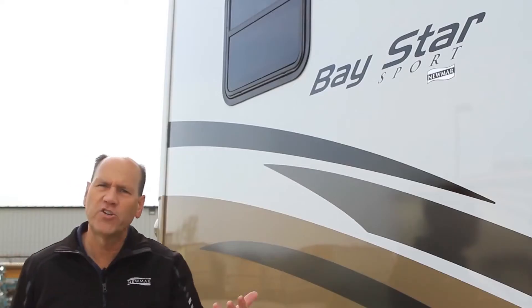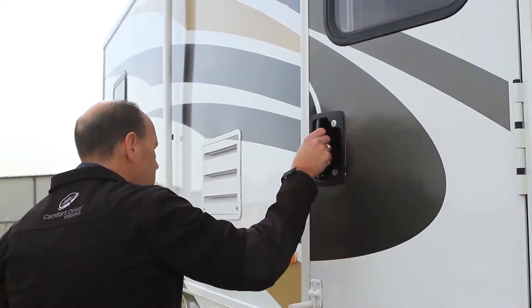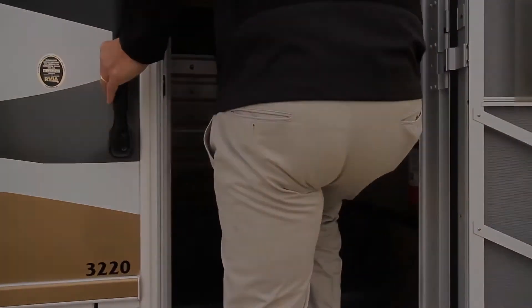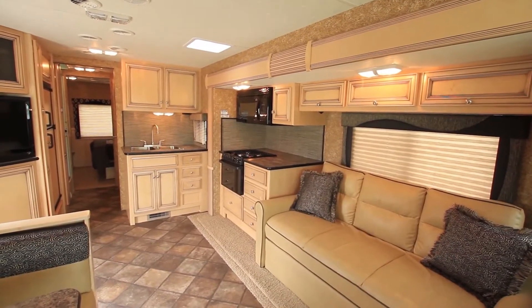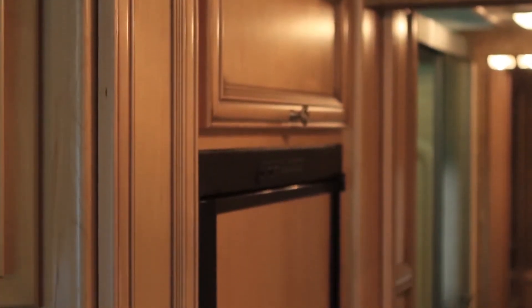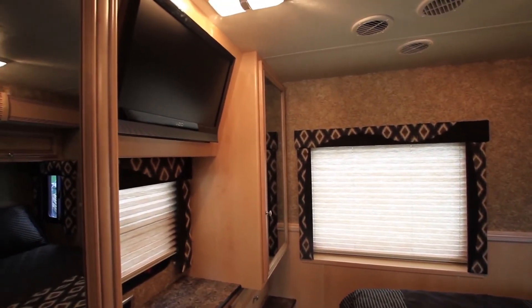Please join me as we go inside the Baystar Sport. Welcome to the 2014 Baystar Sport. The Baystar Sport is Newmar's entry-level gas unit, and after we get done looking at the interior of this coach, people are going to say 'entry level?' because they won't believe it.